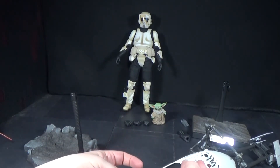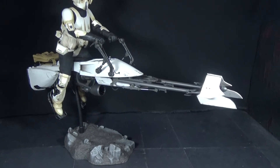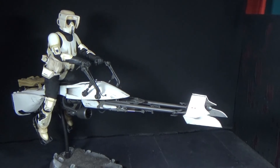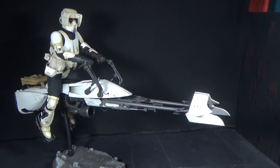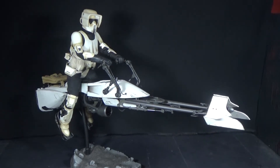Let's try to get him on there. It takes a little bit of patience to get him onto the bike — to get all of his arms, wrists, legs, and knees into position. A little tough to do, but we got him pretty close. It looks like a believable position. The magnets on the feet didn't seem to help that much, but it still looks like his feet are on there, so it works.